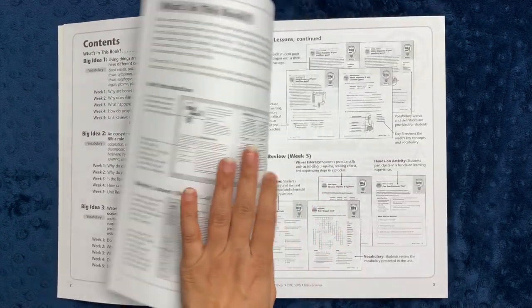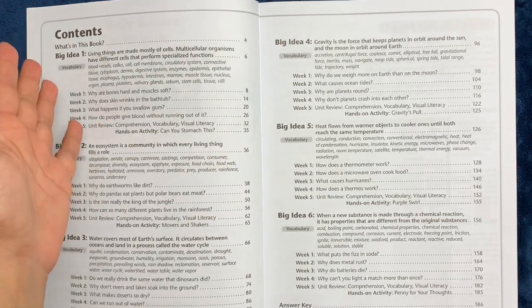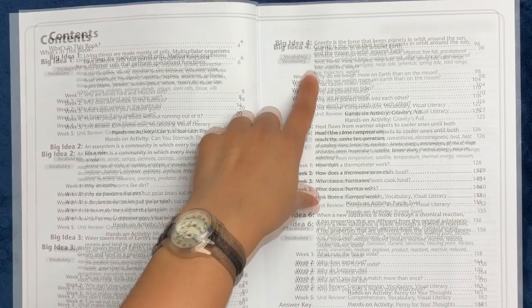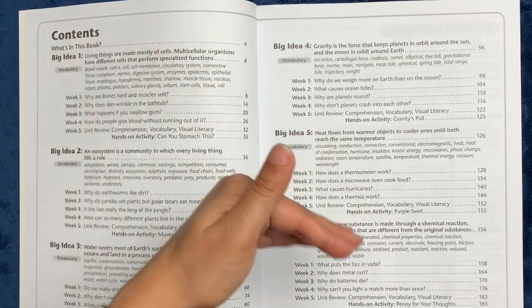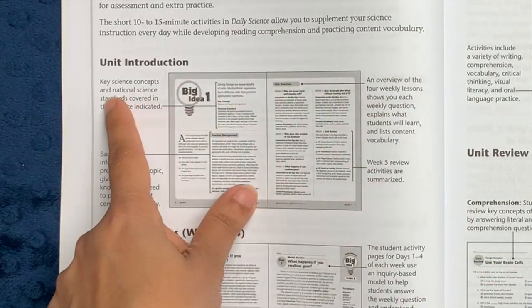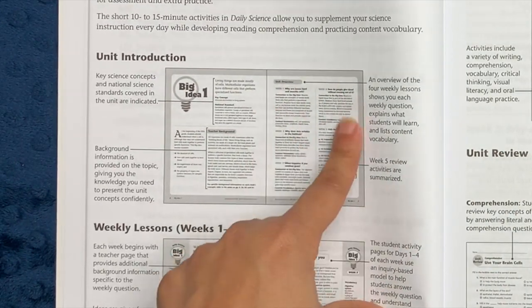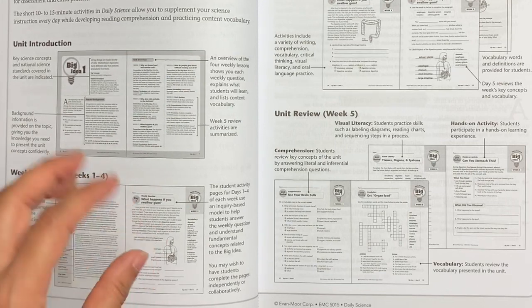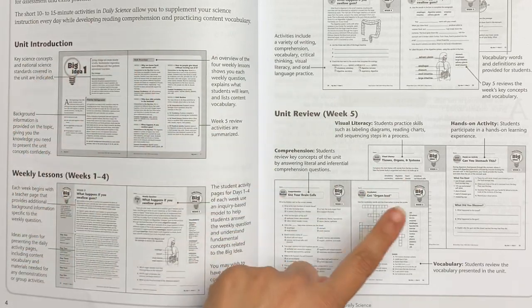If you're teaching theoretical science, it's especially important to show kids how the science applies in real life, and Evanmore does a great job of that in both books. The six big ideas are: living cells and multicellular versus unicellular organisms, ecosystems, water and the water cycle, gravity and planetary science, heat, conduction, and convection, how states of matter work, and chemical reactions. At the beginning of every unit, you'll have two pages of a unit introduction that includes background material for the teacher, as well as an overview of the four weekly lessons and the week five review material and activities.